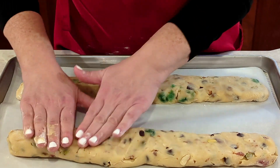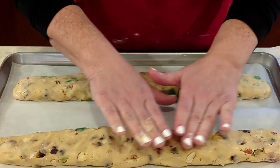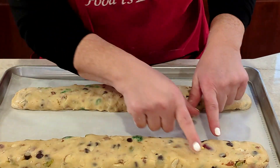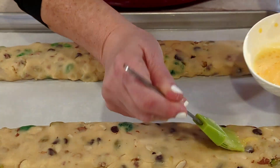Flatten it out like this and shape it along the length of your cookie sheet — mine is about 20 inches long — making the loaf about two and a half inches wide. Then apply the egg wash. Into the oven at 350°F.